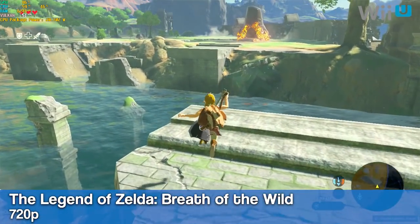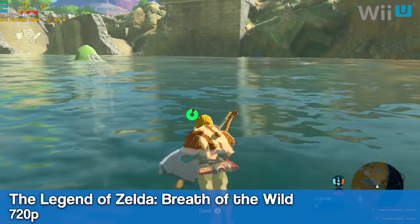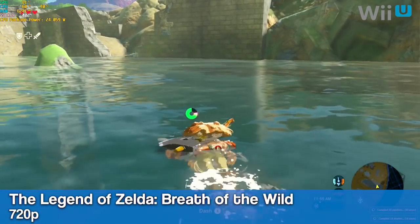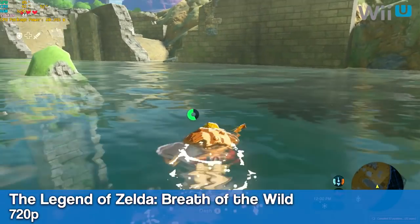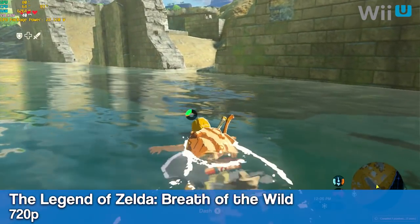Here's Breath of the Wild running at 720p using Vulkan. I haven't built up my shaders in the areas that I'm running through in these clips, so you can get an idea for how this game will run on the fly. AMD runs a little better than this, but this isn't doing bad.